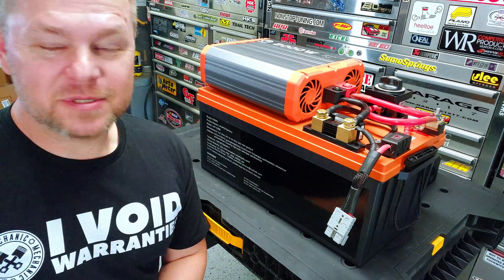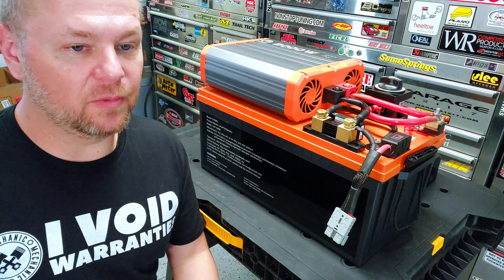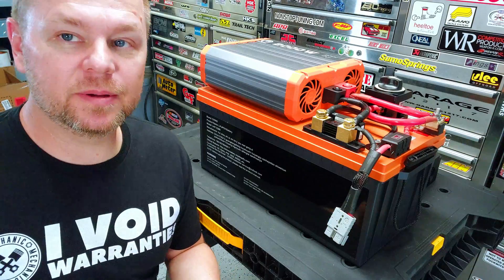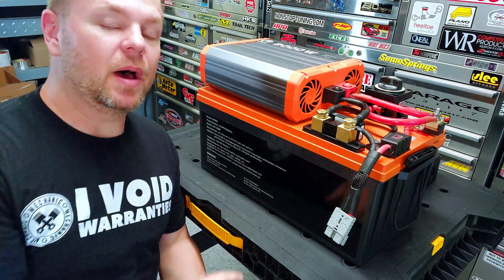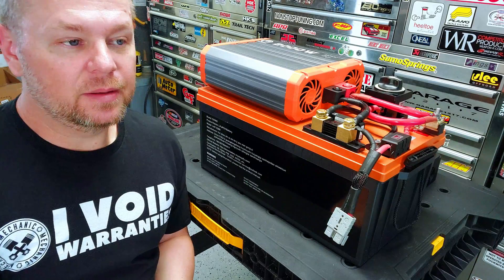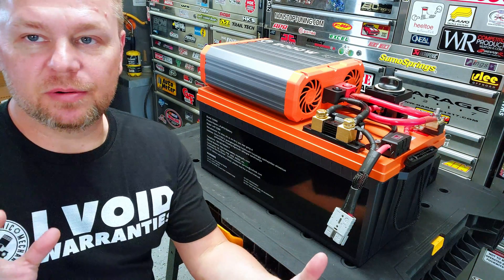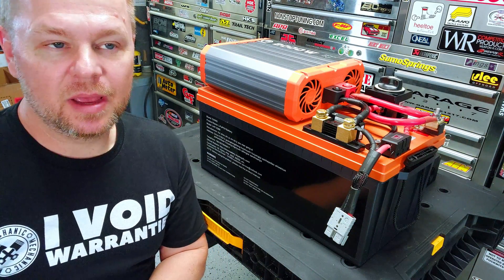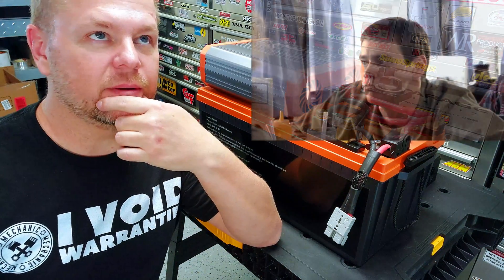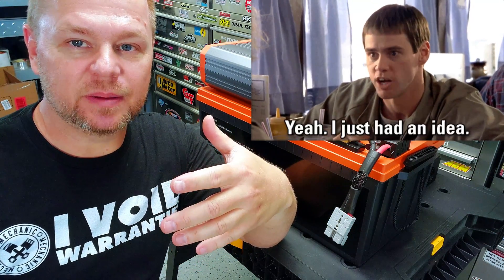Hey guys, Garage here. I'm still out in the shop — I just finished up another video, a generator review, but I wanted to show you guys the all-in-one power station I had mentioned I was going to build when I was reviewing this Topbowl inverter. I decided to build it because the Topbowl inverter is so compact — so small for the amount of output it has — and I started getting this idea.